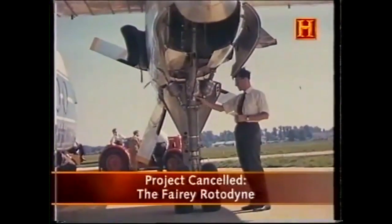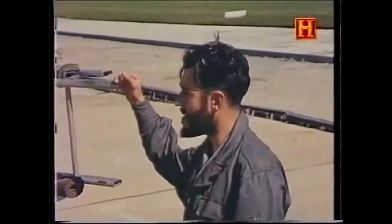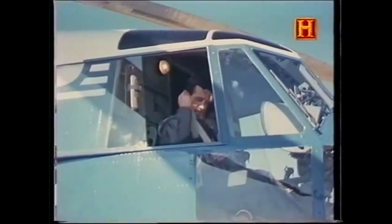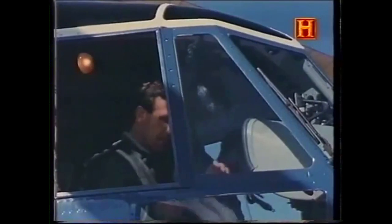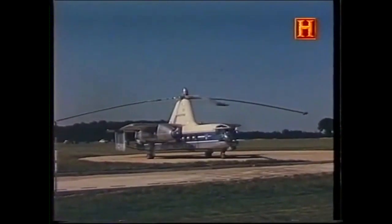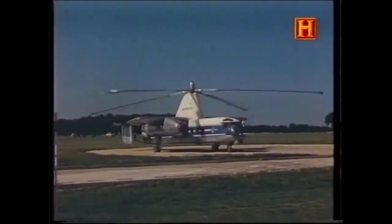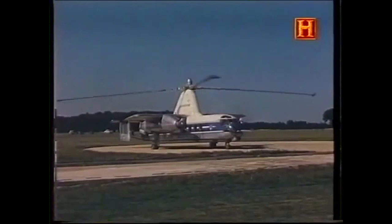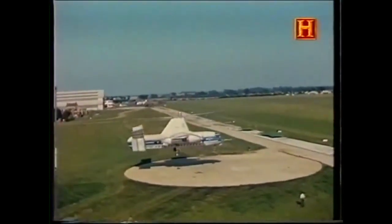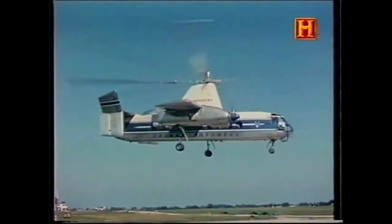In the summer of 1958, a redesigned retractable undercarriage was fitted to the aircraft. This undercarriage used dampers to deal with the ground resonance problem that had been discovered during the ground testing a year earlier. Six months of flight tests had given the crew increased confidence in the aircraft. The flight envelope had been extended and transitions from gyrocopter flight back to helicopter mode were now being made at altitudes as low as 300 feet. A new paint scheme was applied and the Rotodyne was ready to begin its public demonstrations.